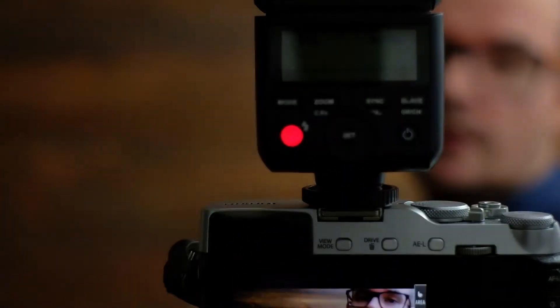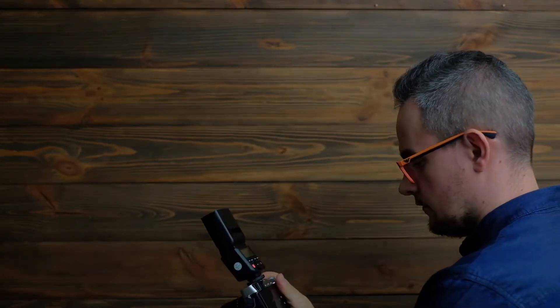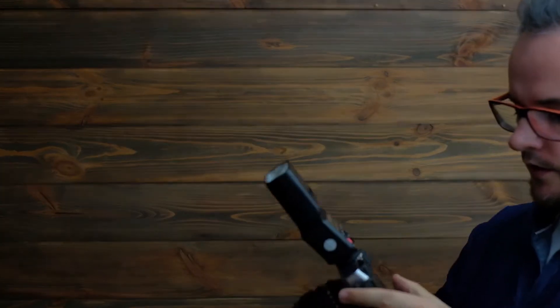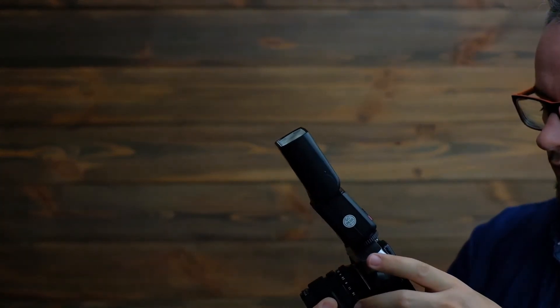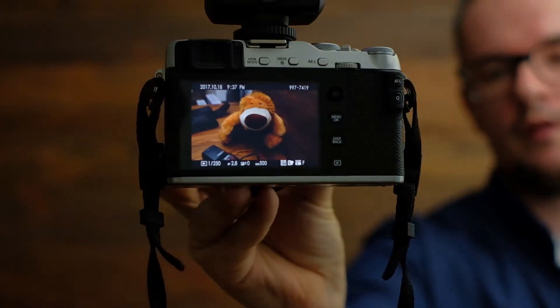I set the shutter speed to 1/250 and also set the synchronization in the body to first curtain. Let's find out how it works. It looks perfect — we have TTL working great.